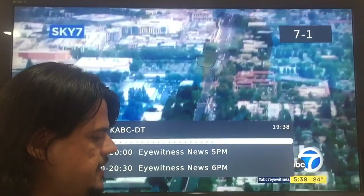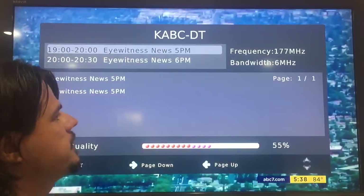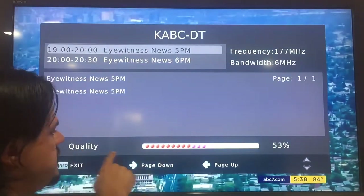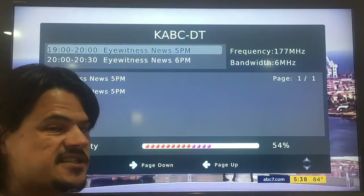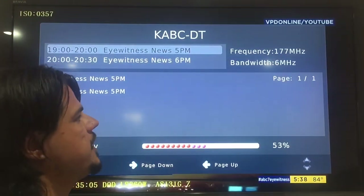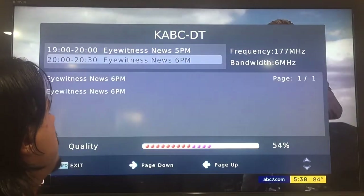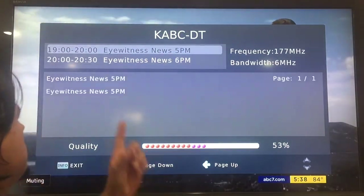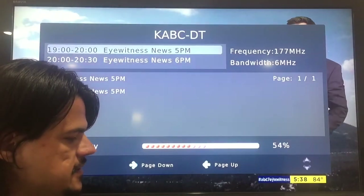You get a brief program guide down here. If I hit the info button, I will get a more expanded program guide. It tells me that the quality of my current signal is 55%, which isn't so good, but it is coming in pretty decently. It gives me the frequency and bandwidth that I'm on, and program information about whatever I might be watching — though this currently just says that it's news.